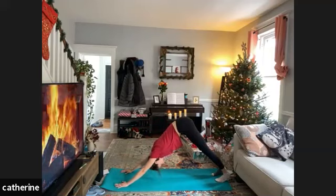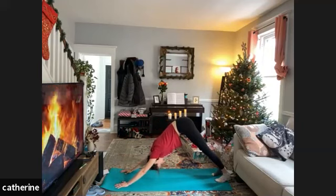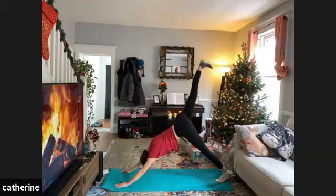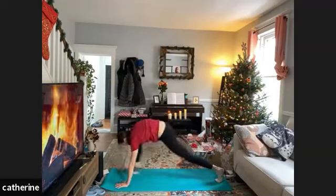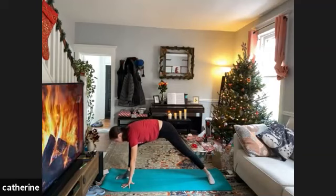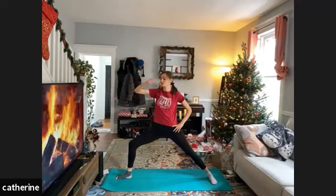Take a breath here — feel into all that heat and power you just generated in your core, arms, and triceps. Inhale lifting the right leg high, exhale step that knee right between those hands into our lunge. Rotate the back foot so the toes are pointing out — right toes still pointing ahead — windmill up. That's warrior two.